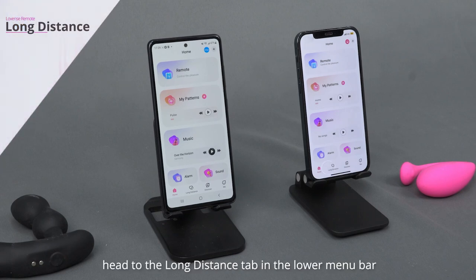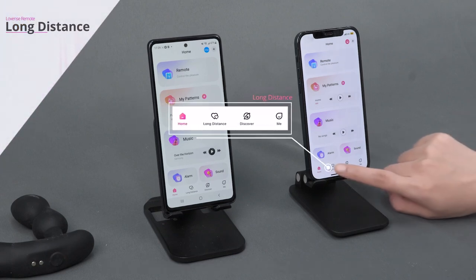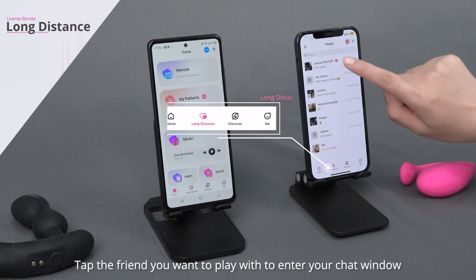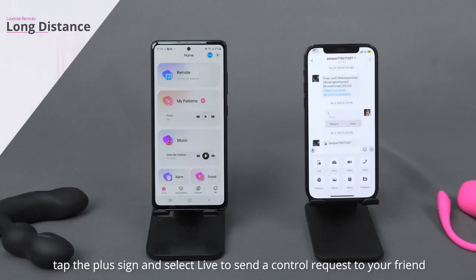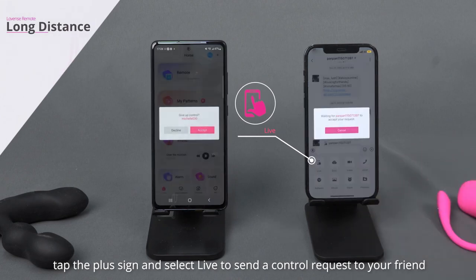With a toy connected, head to the Long Distance tab in the lower menu bar. Tap the friend you want to play with to enter your chat window. In your chat window, tap the plus sign and select Lit to send a control request to your friend.